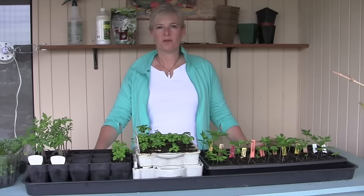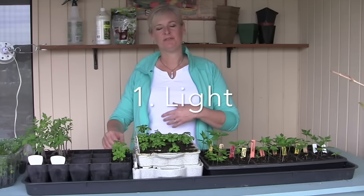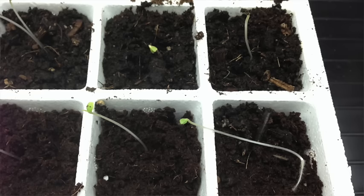Once your seeds have germinated they're going to need several things to keep them healthy. The number one most important thing for your seedlings is light. If they don't have enough light they're going to get spindly, they're going to be weak, and they're just not going to grow. So let's talk about lighting.